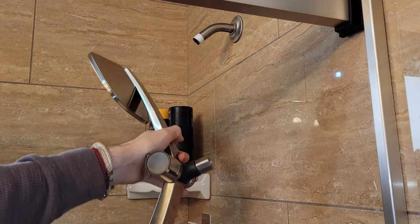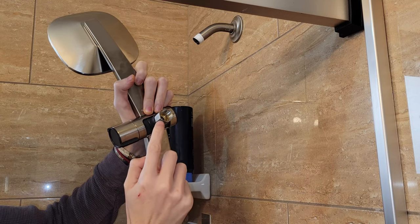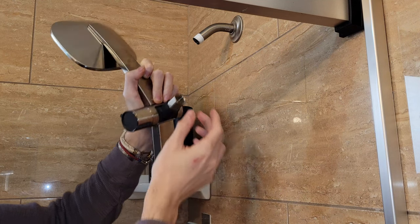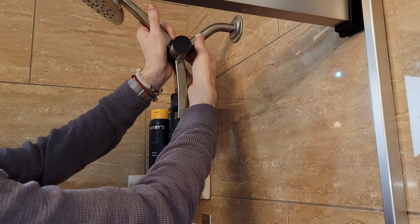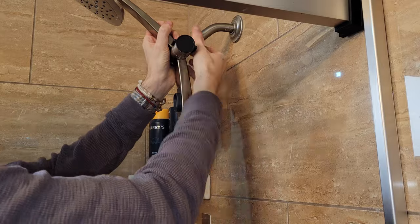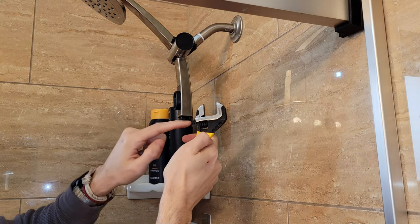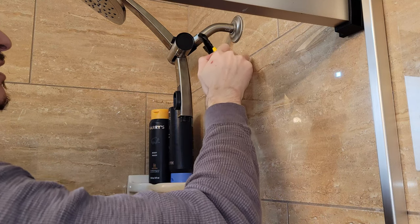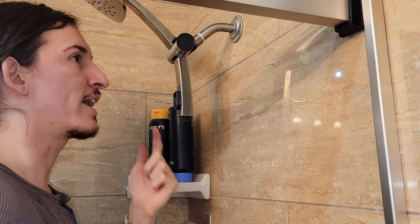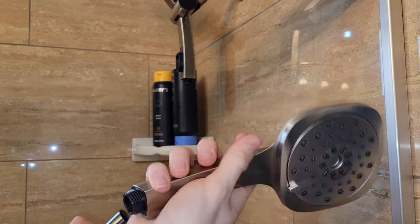Now we're going to install our unrestricted main showerhead. Hand-tighten it first in a clockwise rotation, then torque it a bit more with the adjustable wrench — no need to go too crazy. Make sure your showerhead is perfectly straight or to your liking. For reference, you can see this is now over my head compared to the old one. Next we'll be attaching our flexible water line and secondary head.